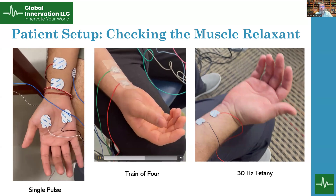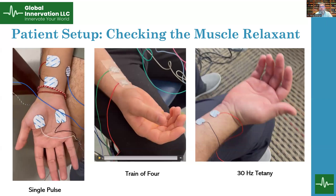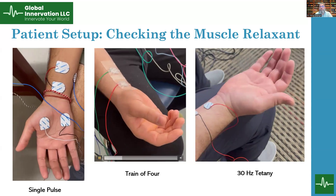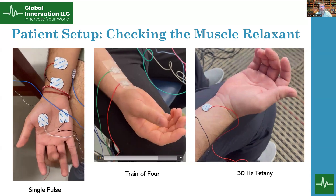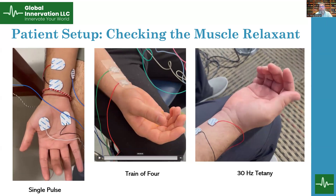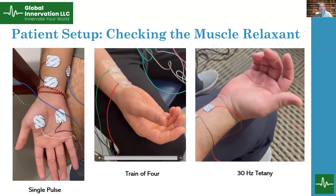Here we have continuous stimulation — not a train of four, but a continuous stimulation. On the right side we have 30 Hz stimulation, where when we do a continuous 30 Hz stimulation we are going to see a tetanic contraction of the hand muscle. We can see squeezing of the hand, and even if the person wants to extend the hand, they will not be able to do that because all the muscles are being contracted at the same time.